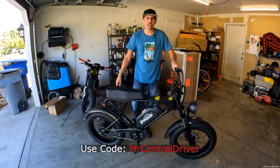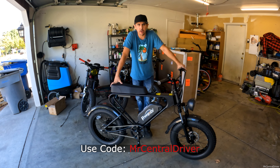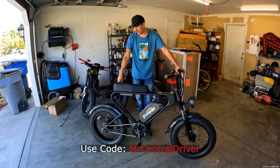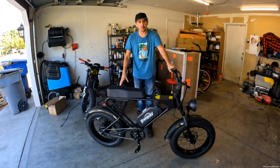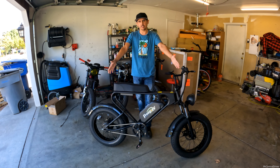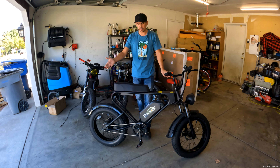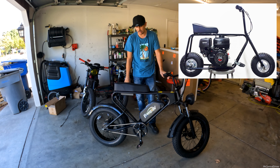Welcome back to the channel — we have a new e-bike from Freego. This is the DK200 e-bike with a 1200-watt rear motor, similar to a Super 73 RX. When I first got it unboxed and put together, my first impression was that this looks like a mini bike, kind of like the Coleman bikes with gas motors in the middle of the frame.